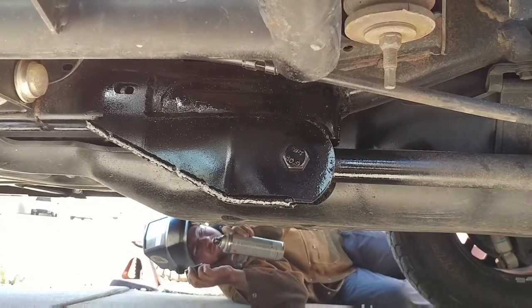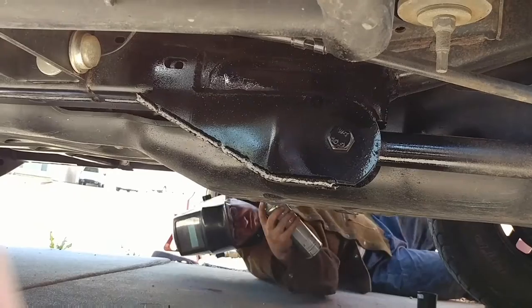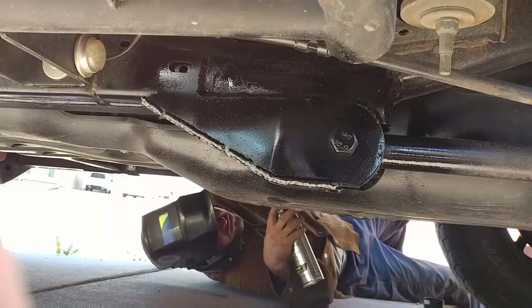And there we are — Trailworks lower link skids installed. If you're in the Phoenix area, give Joe here a call. He does a good job.